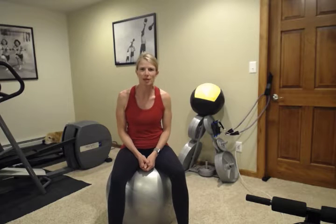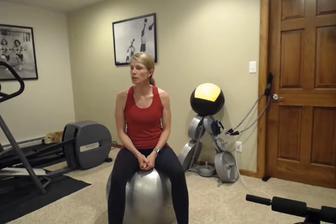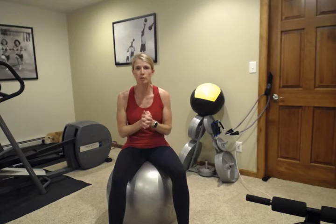Hey everybody, welcome back. My name is Abby. I'm with Fitness is Medicine. Today we're going to do another great workout you can do in your home with minimal equipment.